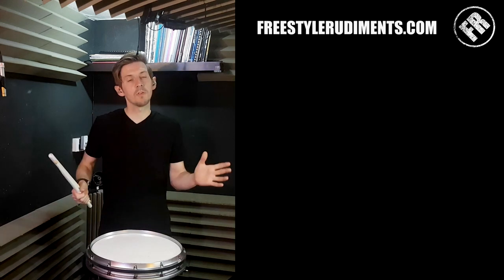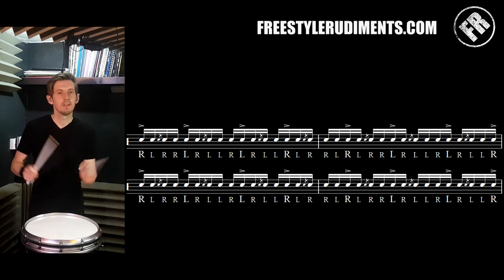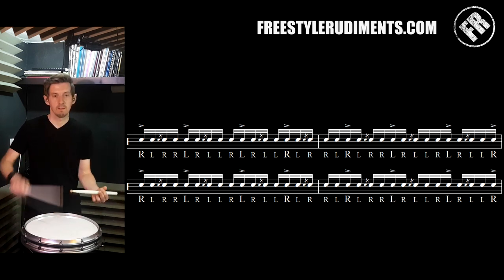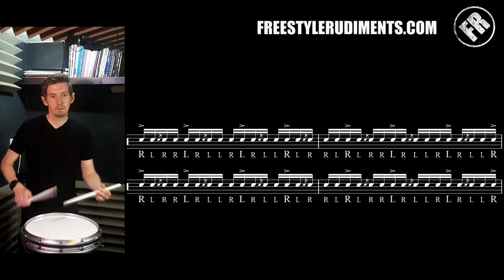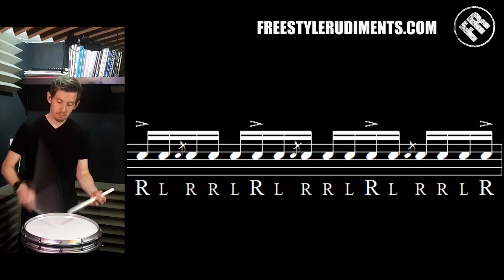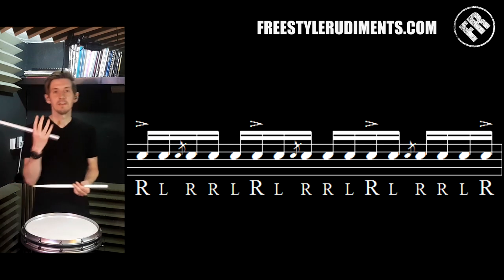And then what happens is the same as all other grids — we then drop down to two of each. Let's do that again. We repeat. And then the ones are like this — they're all off the right hand, and there's four lots.